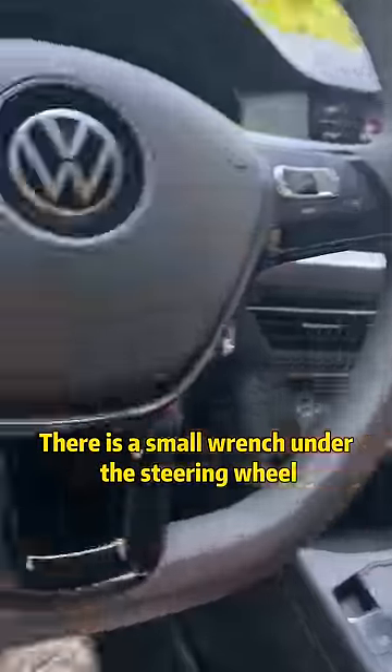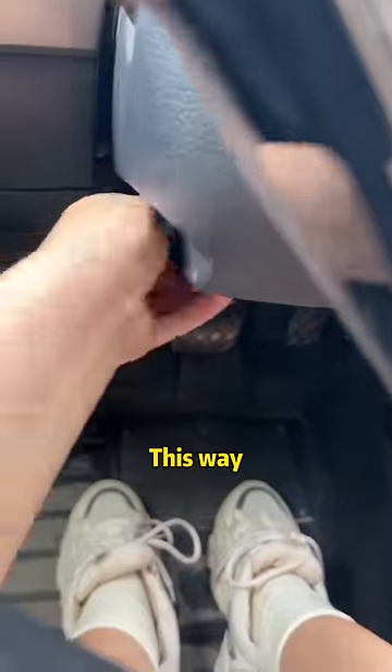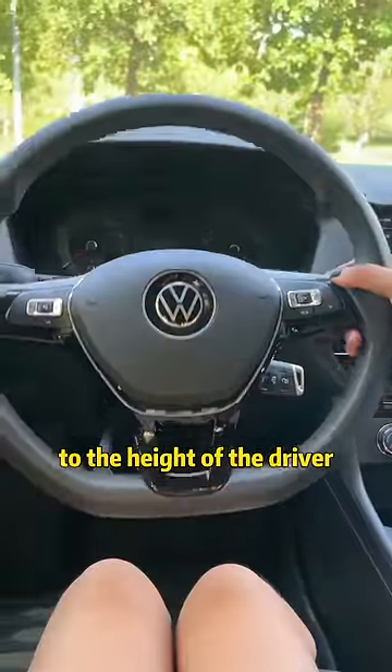Look! There is a small wrench under the steering wheel. Lower the wrench, and the height of the steering wheel can be adjusted according to the height of the driver.